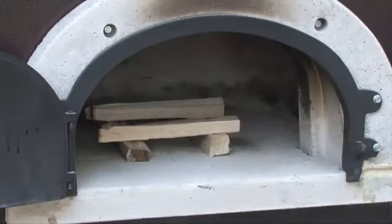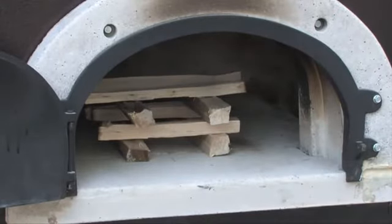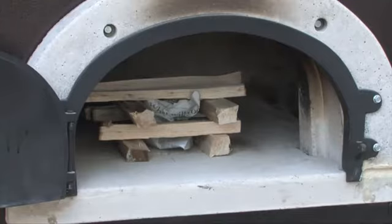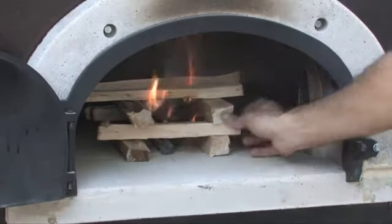To start your fire, you want to start with kindling about this size. Form an interlocking grid to the front of the oven so the oxygen can feed it. Add newspaper in the middle, start the newspaper on fire, and your wood will begin to burn.